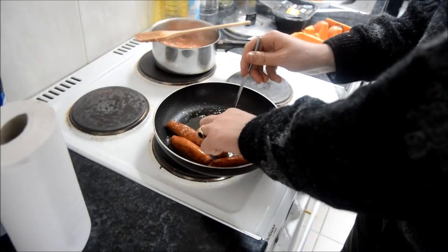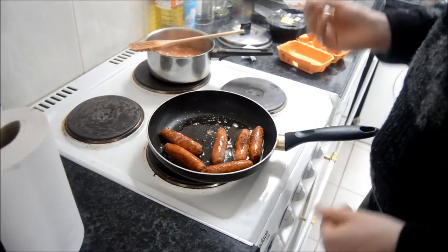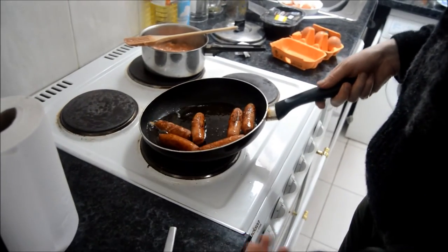So other things you can do is bacon, though I have run out of bacon unfortunately. But these sausages seem cooked now, so I'm happy with those. So I'm going to take everything off the heat and just serve up.